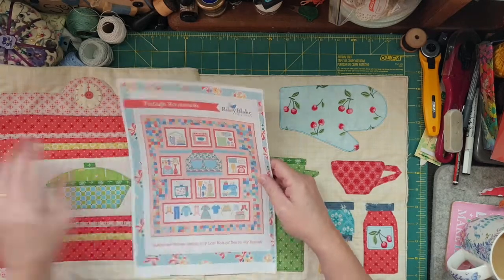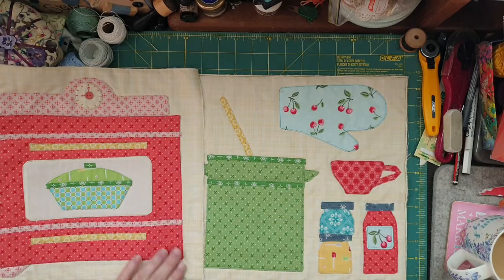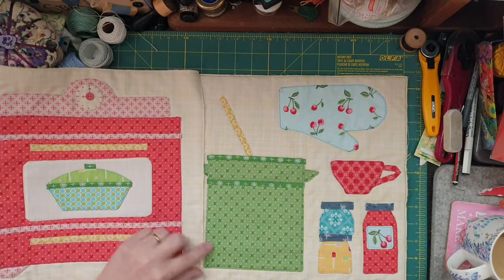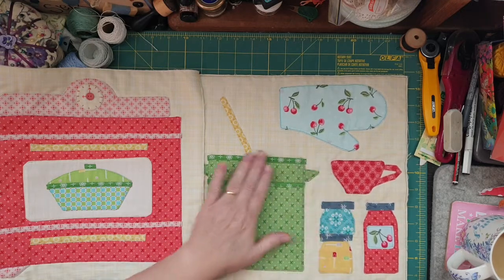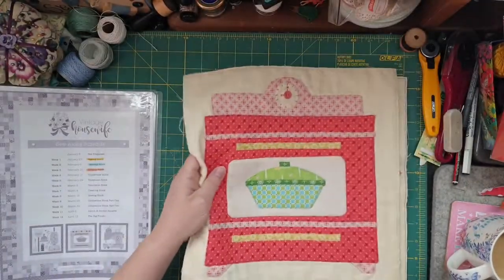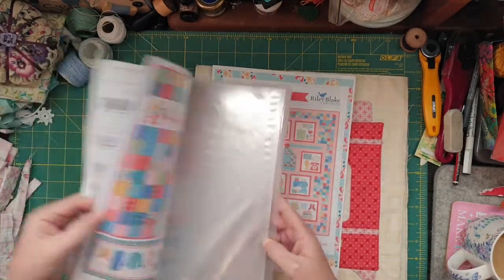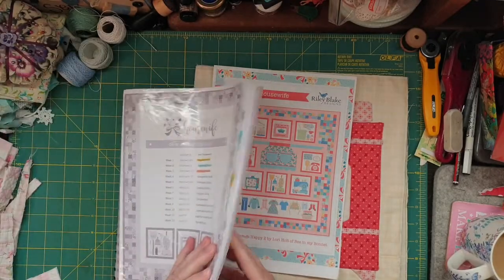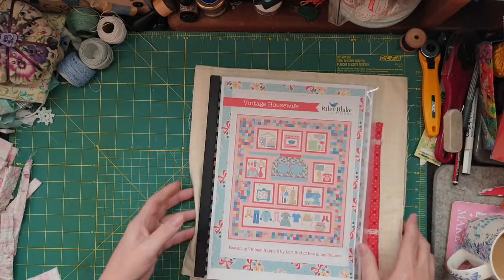For my craft group I'm making one of these — it's sort of Laurie Holtz applique, you know, where you reverse it and it's really cool. I love the colors and all that kind of stuff. It's a little bit different to her one but still similar, and here's all the bits and pieces that you need. It's really gorgeous, so I'll keep you updated with how that's going.